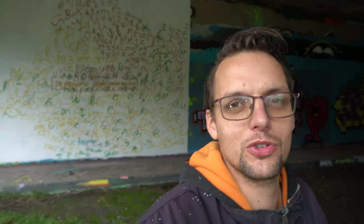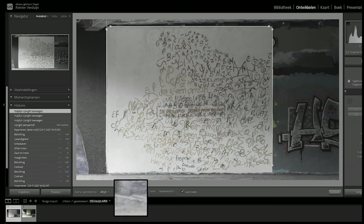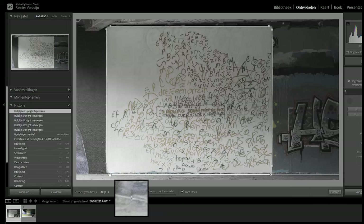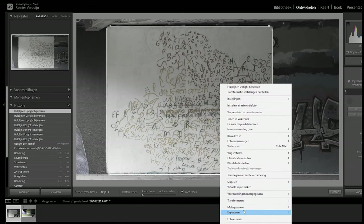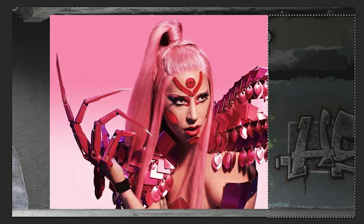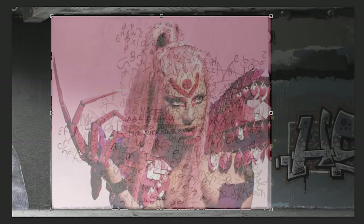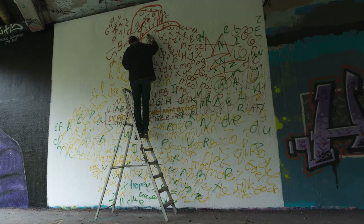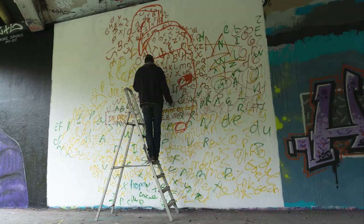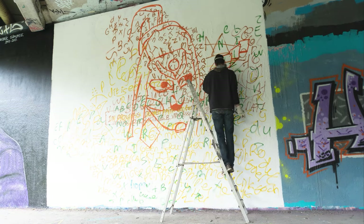I went back home and imported the image into Lightroom. With Lightroom I straightened the image so I could use it in Photoshop. I exported the image, imported it into Photoshop, and placed the picture I wanted to paint on top of it. I added transparency on that layer so I could see the scribbles right on top of the image I wanted to paint. Then I used those scribbles as a grid or coordination system at the wall.